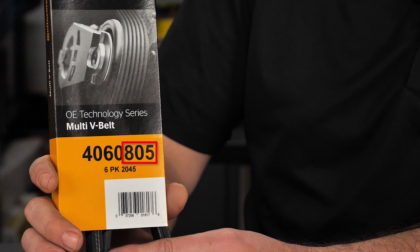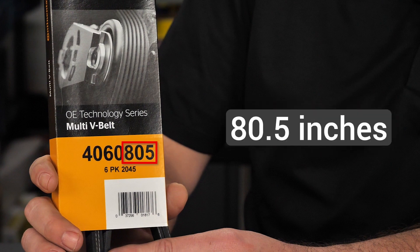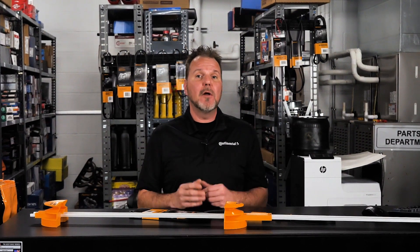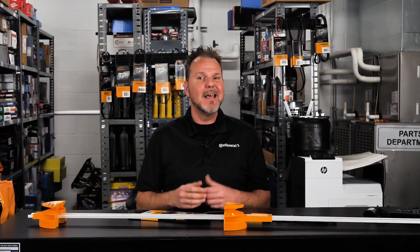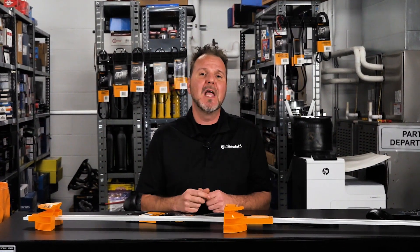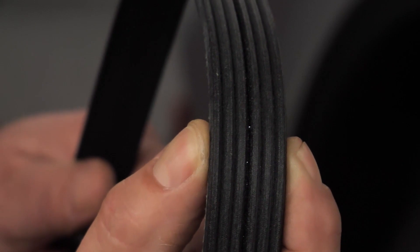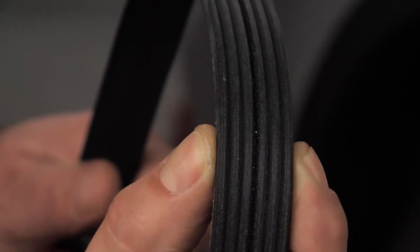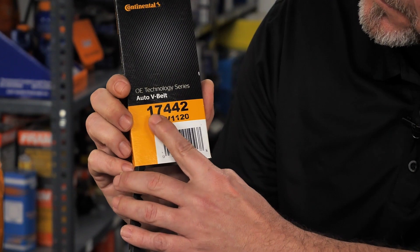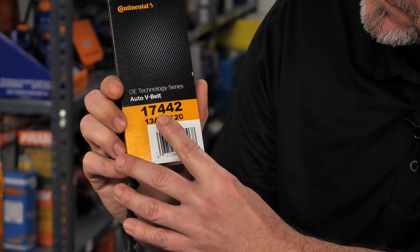For example, this Continental OETS automotive multi-rib V-belt has part number 4060805. The last three digits in the part number indicate the belt has a length of 80.5 inches. The other digits in this Continental part number for multi-rib belts can be translated into dimensions and features — in this example, 4060805 indicates a six-rib belt.